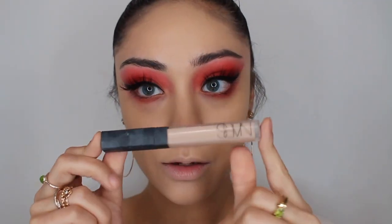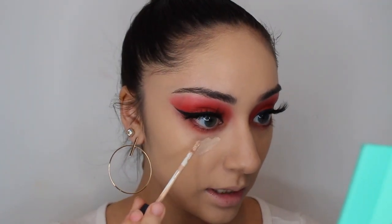Next I'm just going to conceal using the NARS Radiant Creamy Concealer. This is my favorite concealer in my entire collection. The reason I personally like it most is it's super creamy, and also the radiance it has in comparison to how other concealers dry down is really pretty. The way it sits on my dry skin — I really like how this one brightens.